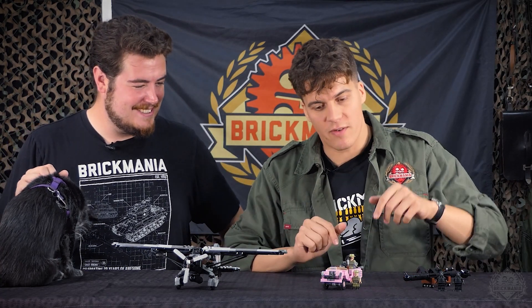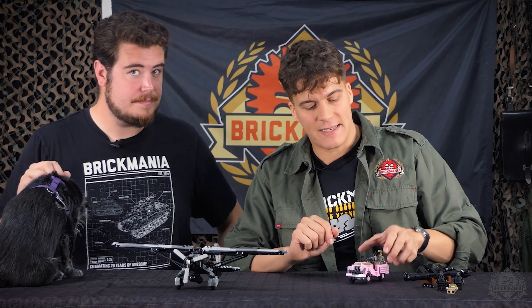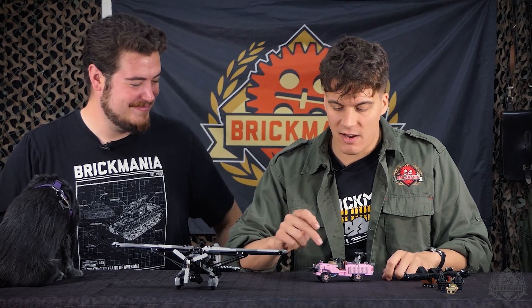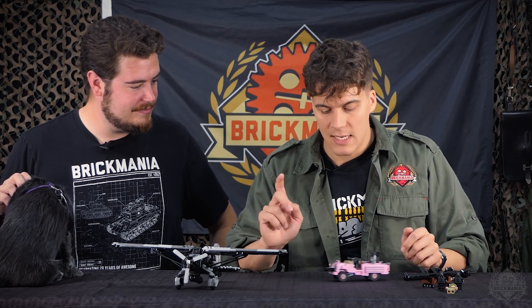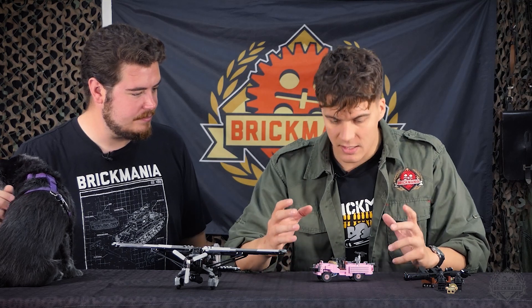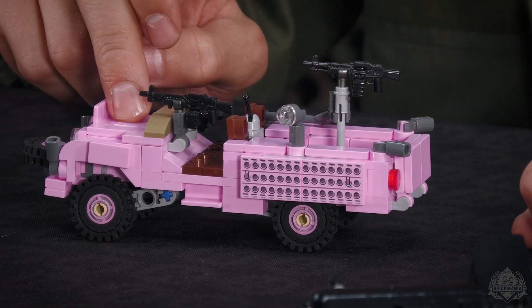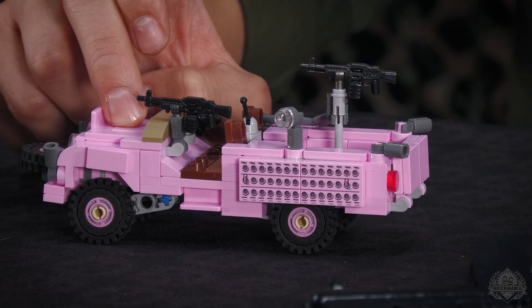Moving on — still British, and a very iconic vehicle. Not many people knew that the SAS actually had Pink Panthers in their lineup. This is a Land Rover Series 2, used during the Cold War in desert warfare. The reason for the color is because they usually attacked at dawn or at dusk, and at that time in the desert, pink works really, really well. Imagine looking off into the sunset and then suddenly the SAS appears — the funniest thing: oh look, there's a pink car coming at me, and then you're dead.